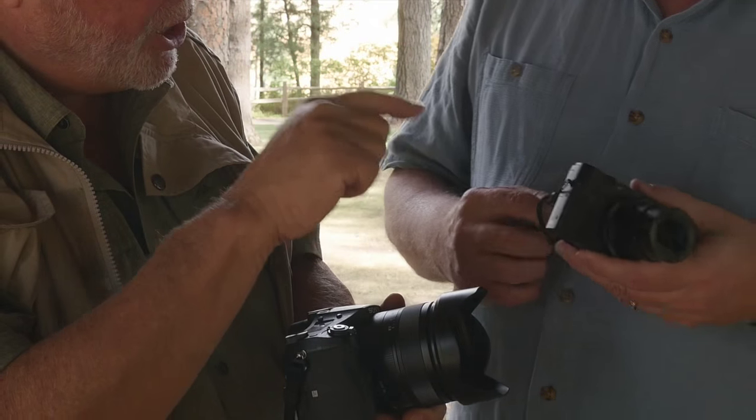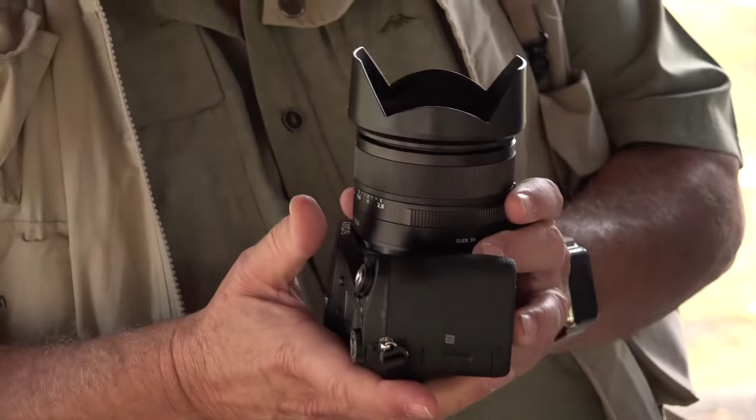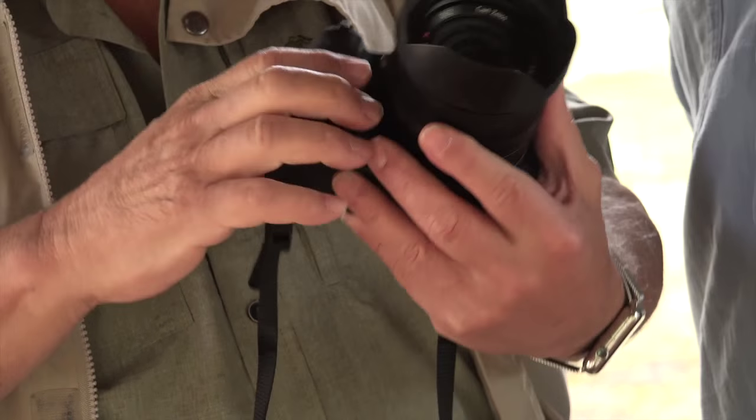That's the Sony RX100 IV. I wish they'd do it like cars — Mustang, Camaro — these things are easy to remember. At least they've got the one, two, three, four, so we can understand that part. But we're going to talk about this camera, which is a very interesting option for some users.